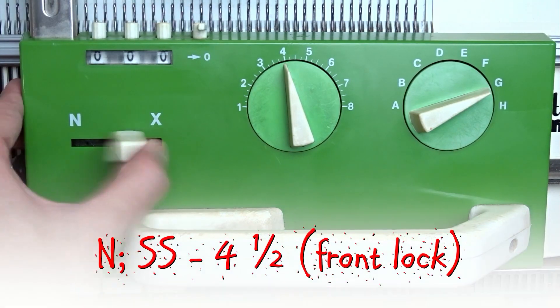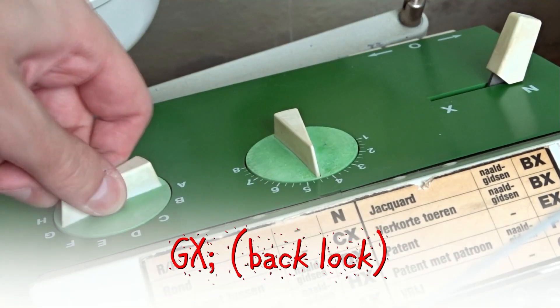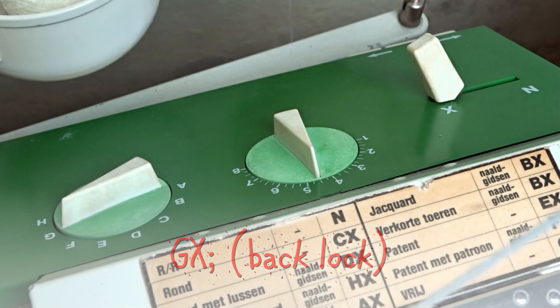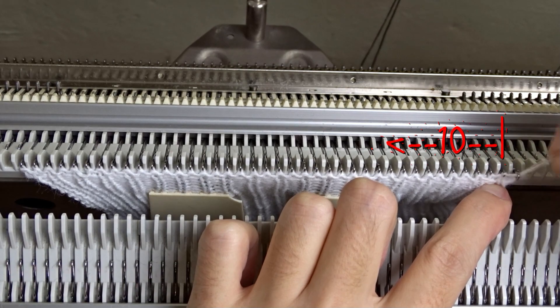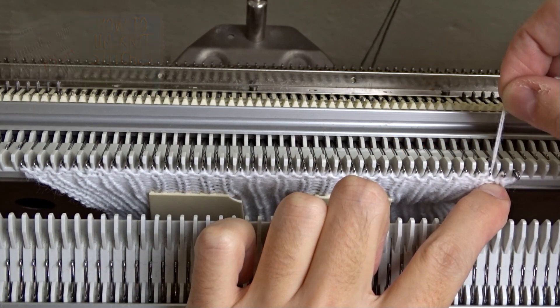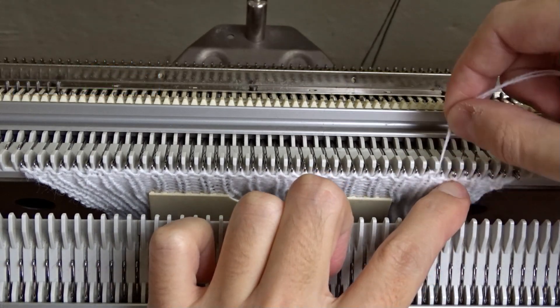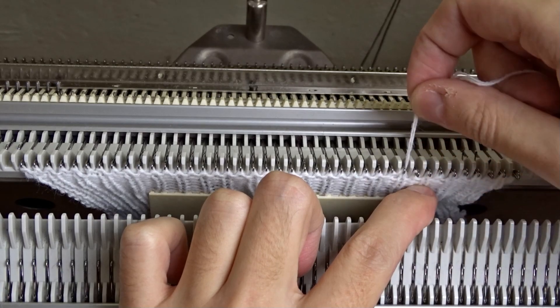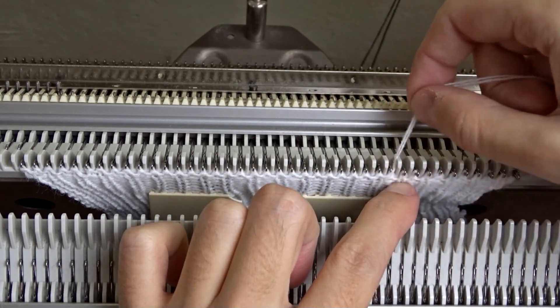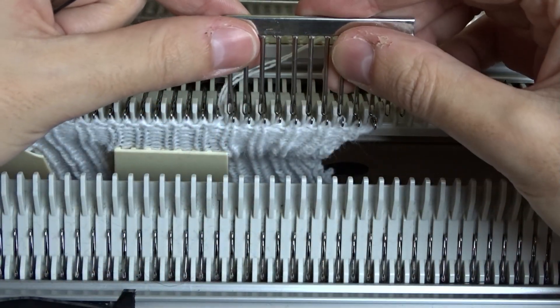Rotate the racking handle clockwise to its upper position and knit one row. Clear the row counter, set the front lock to N and increase the stitch sides to 4.5. Set the back lock to GX. Lower the front bed, take the yarn from the lock and pull it to knit 10 stitches. Now use the decker comb and take these 10 stitches on the right side.